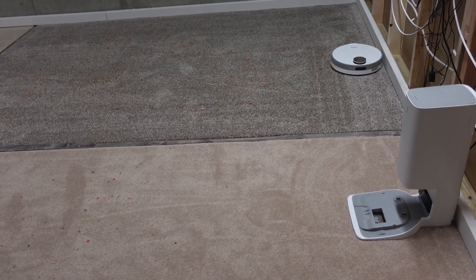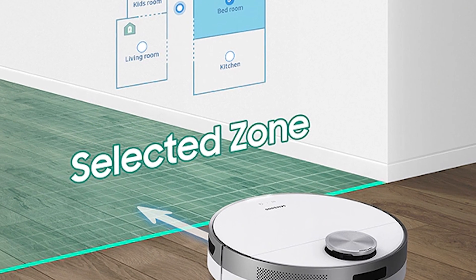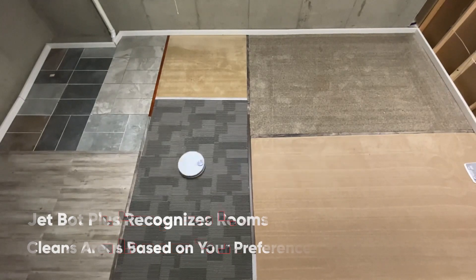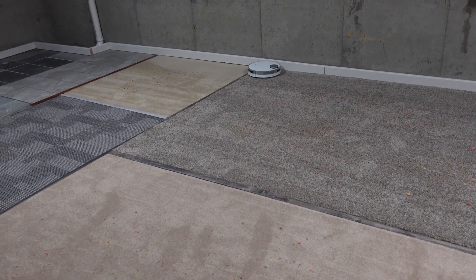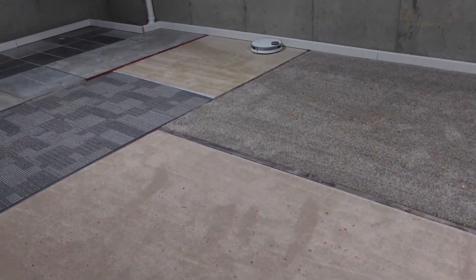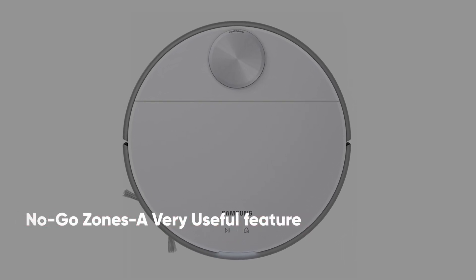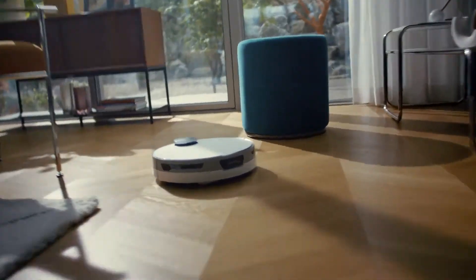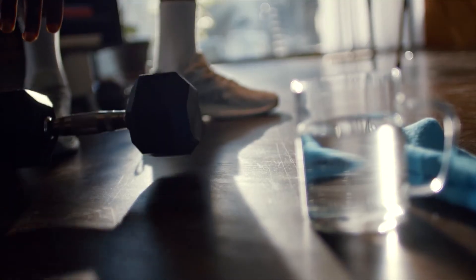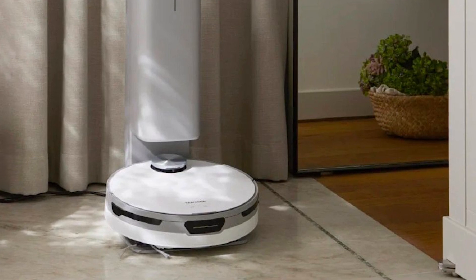You can choose where the JetBot cleans using the no-go zone or select-and-go feature. JetBot Plus recognizes rooms and cleans areas selectively based on your preferences — you can check and uncheck rooms to indicate which ones you want cleaned. You can also set no-go zones; for example, if you have an older person who needs oxygen tank support, you can prevent the robot from going near that area. It's always a good idea to robot-proof your home before setting it off.